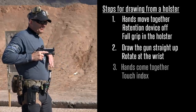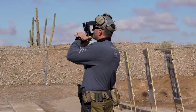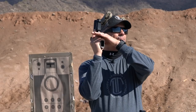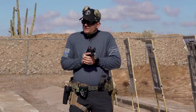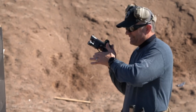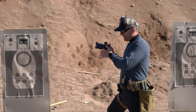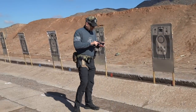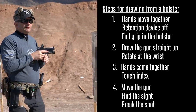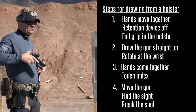On step three, my hands come together and I get what I call a 'touch index' — my finger hits the trigger guard and gives me a location of where it needs to be. I can't get a correct grip at this point because my hands are too close, so my hand stays loose and as I present the gun I'm able to rotate and complete that grip on the way out to the target. Touch index is all I need at step three. Then step four is exactly what we just covered — move the gun, find the sight, break the shot as I present toward the target. Ready: one — both hands move together; two — up and rotate; three — touch index; four — drive straight for the target and break the shot.